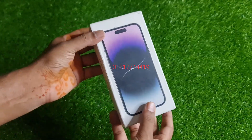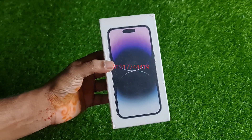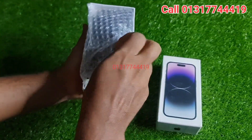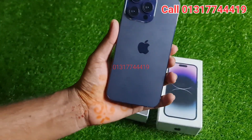Assalamualaikum. I am going to review the iPhone 14 Pro Max. The iPhone 14 Pro Max is a US copy. I am going to open it.